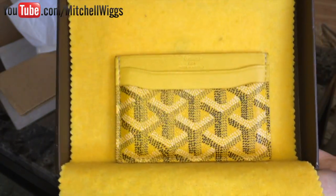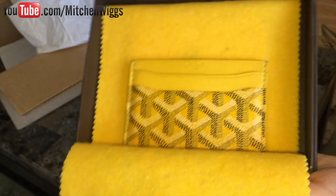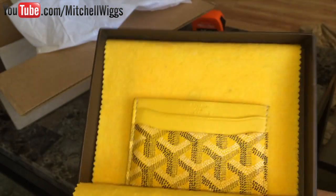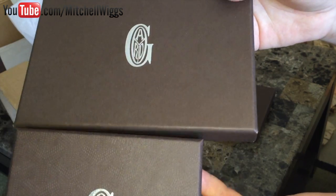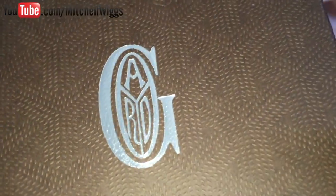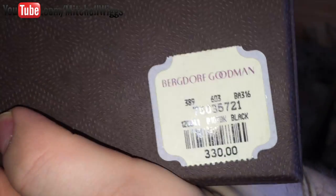I didn't use the yellow one many times because I was afraid there would be color transfer on the yellow canvas and it would get too dirty with everyday use, so I opted for the black. Also notice there is a slight change between the two boxes — the old one versus the new one we just unboxed. They now have the Goyard print embossed on the box, which is pretty cool. The back label has the same SKU and price.